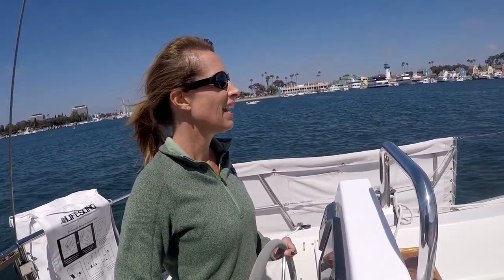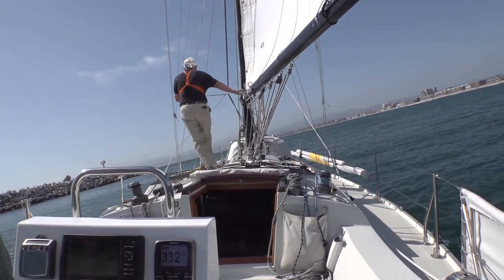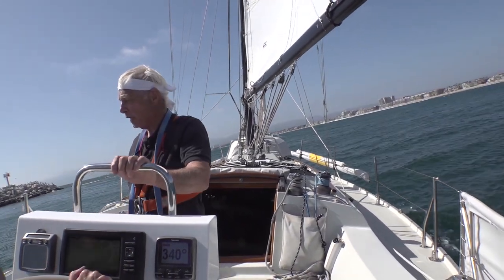That'll cut our sail area — our foresail area — in half. We'll go from 420 square feet to only about 200 to 220. And is that actually slowing your speed? No. Because if the boat is overpowered, it can only go so fast. This boat, somewhere around 7 knots, is hull speed. And everything else is just to look good.